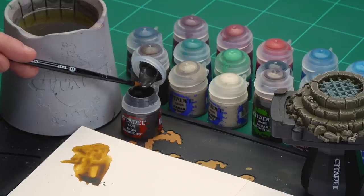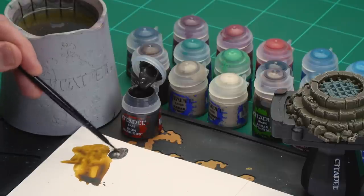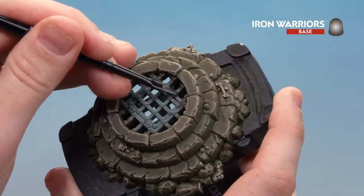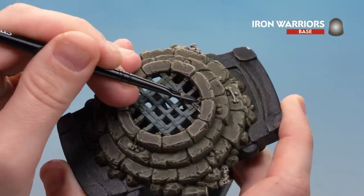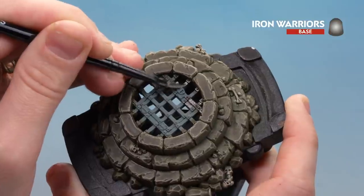I'm going to use my medium base brush. Apply a little bit of Iron Warriors to the palette with a little bit of water so there's not too much resistance. Then all we're going to do is start base coating that grate. Try to avoid getting paint on the actual stonework — you don't have to go all the way to the edge because the Agrax Earthshade in the next stage can do a lot of that work for you anyway.